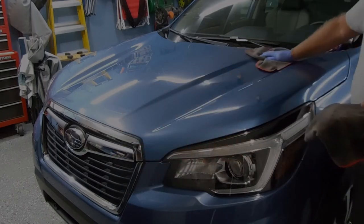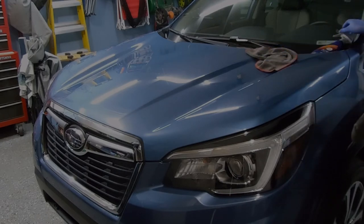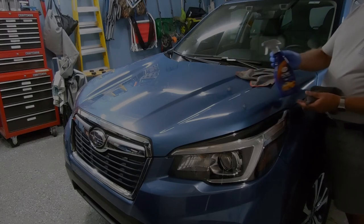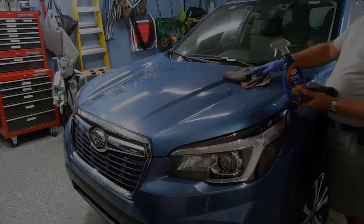It is one of the easiest products I've come across to use. And the other benefit — you can do glass, plastics, so your headlights. On the instructions on the product, it says you can put it on glass, just use a separate microfiber towel.